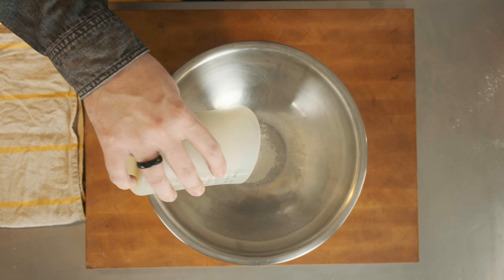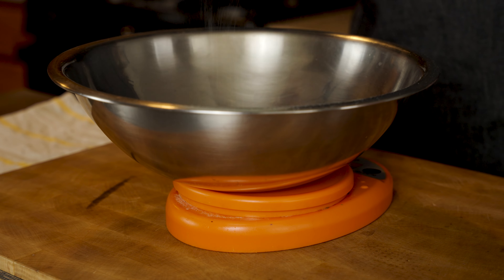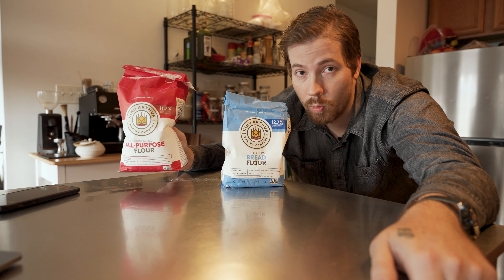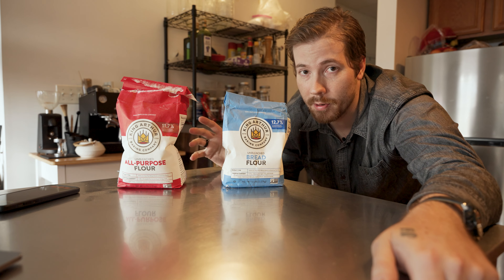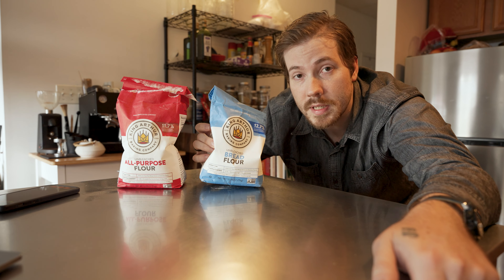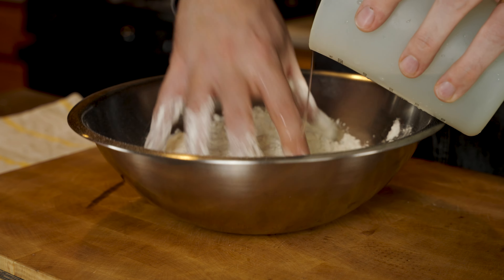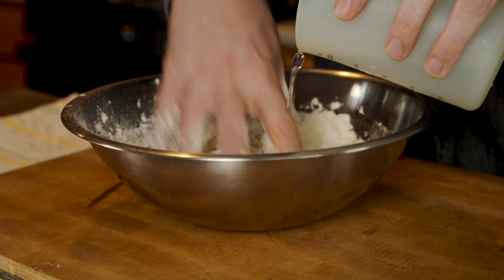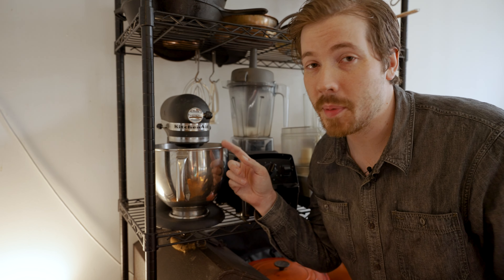I put 430 grams of all-purpose flour into a bowl with two grams of salt. I'm using AP flour and it will work, but you could also use a high-protein flour like bread flour if you'd prefer — it will make the dough less prone to tearing. I'm slowly adding 200 milliliters of water to the bowl while I mix with my hand. This tool would definitely make this a lot easier, but personally I like to get my hands into a dough whenever I don't have to do that much kneading.